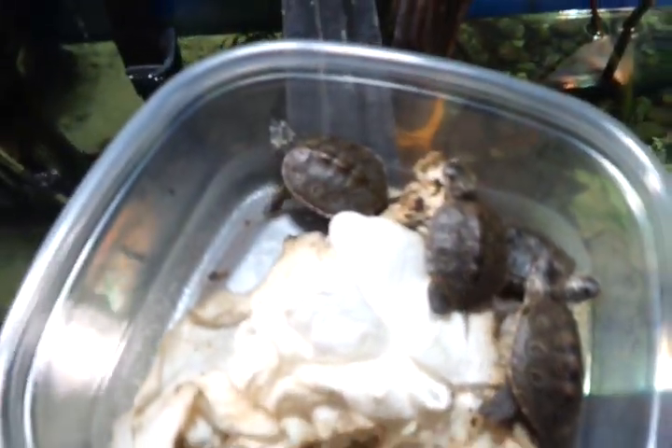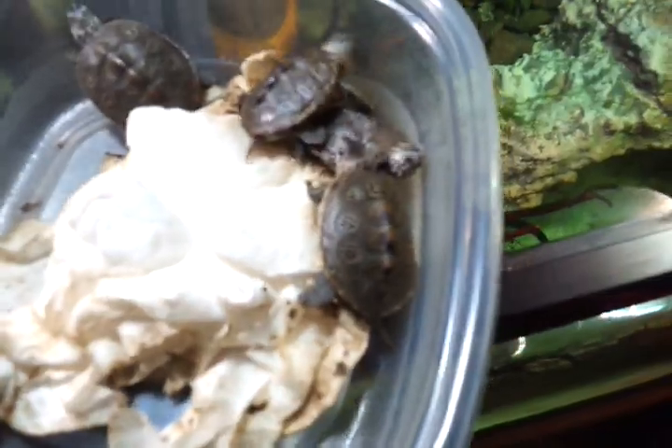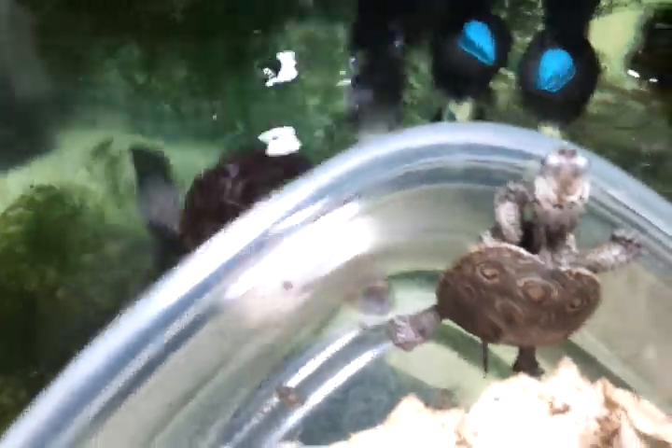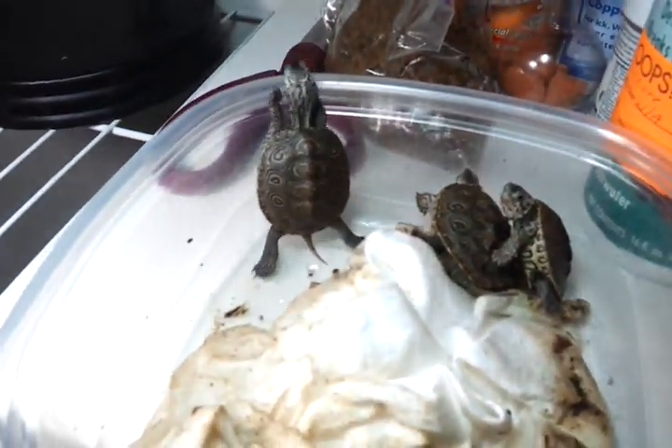Wow, they are tiny. Check out the size difference. I'm gonna have to keep an eye on these guys, make sure the bigger ones don't pick on the little ones. See if I can get a close-up of these guys under some good light.